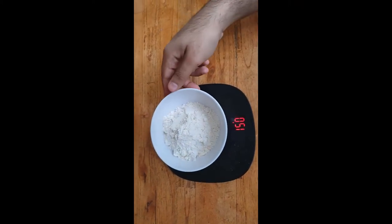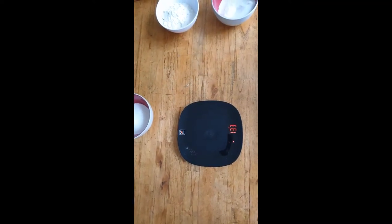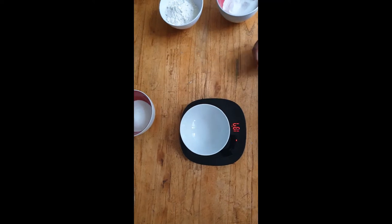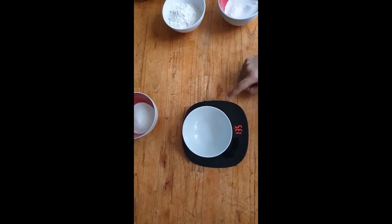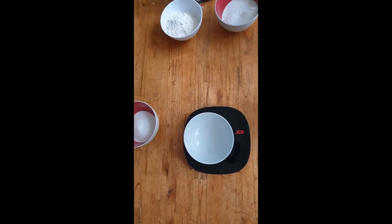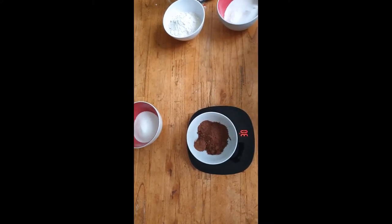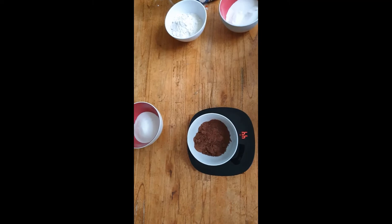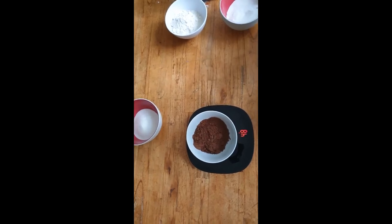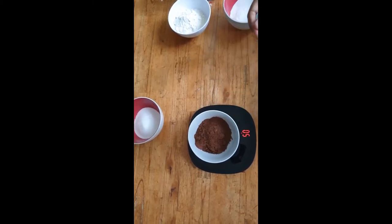Always ensure you use clean equipment and clean bowls for measuring your food. Now for the third and final ingredient, we're going to use cocoa powder. Here's another clean bowl — tare the scale again, bring it back to zero. We're going to measure 50 grams of cocoa powder. That's 50 grams.